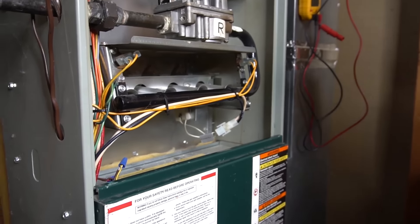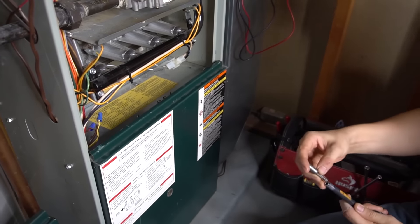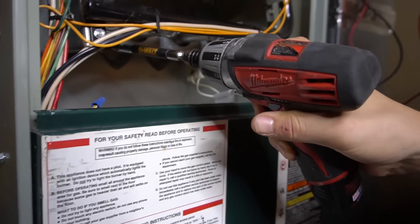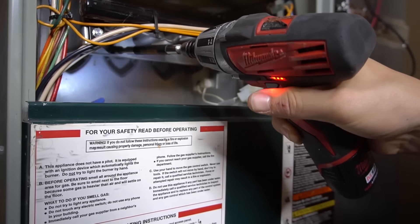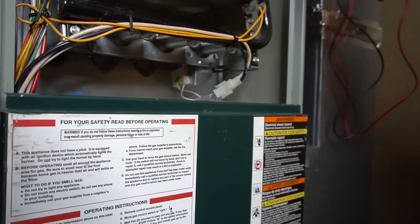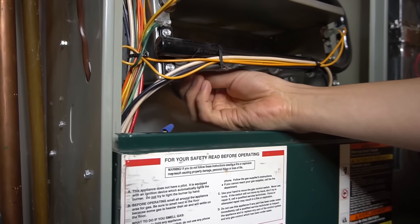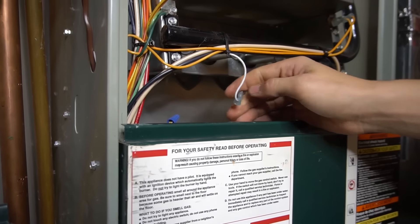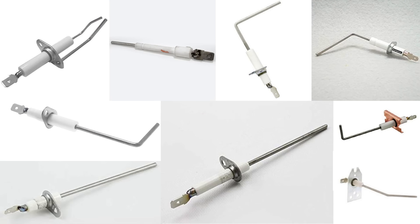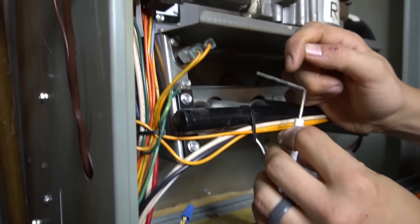To clean this flame sensor, just take it out. It's usually held in by either a quarter-inch nut screw or a Phillips. Take out the screw and wiggle the flame sensor out. Most of the time it'll be L-shaped, but there are many different styles — straight, L-shaped, long or short. My flame sensor has some buildup on it, and this buildup comes from the carbon inside the flames.